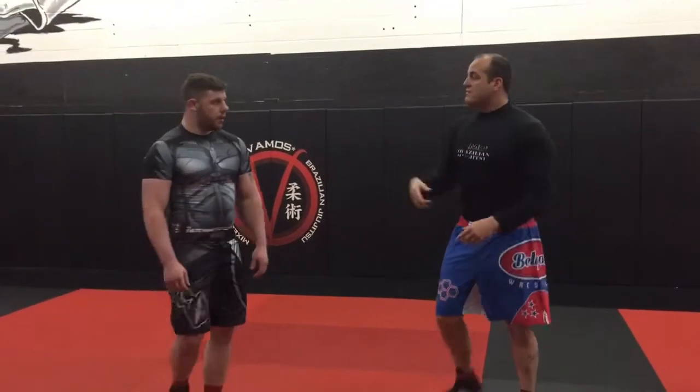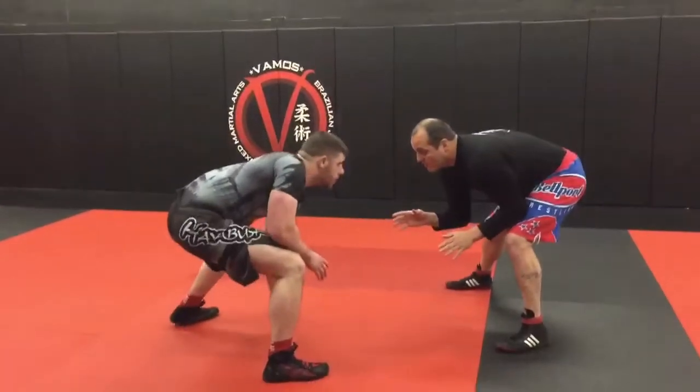What's up guys, we're going to talk about hand fighting today and why it's important. You gotta win the small battles to win the war.